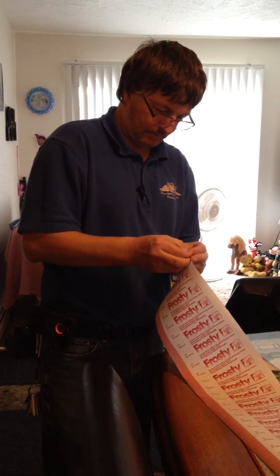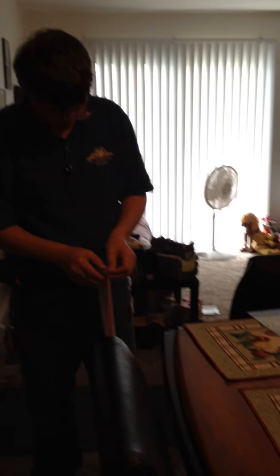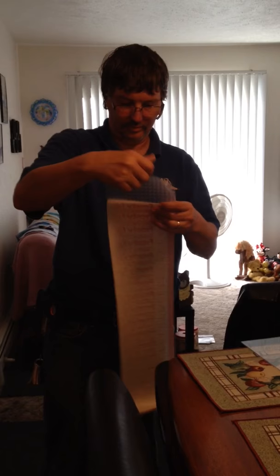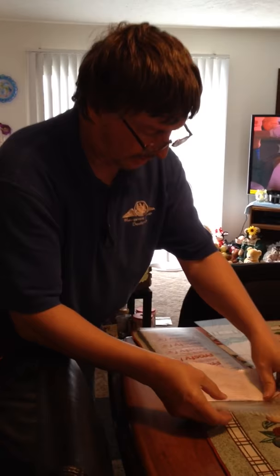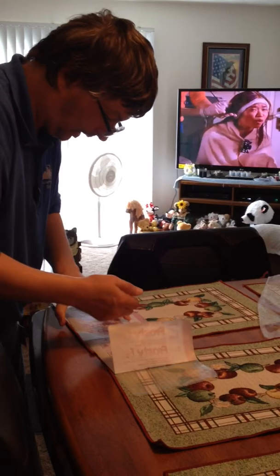Peel the backing back a few inches — I usually peel it back about four inches — which enables me to set the plexiglass on the contact paper.